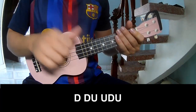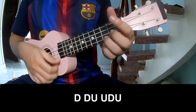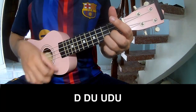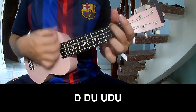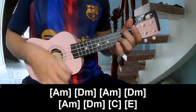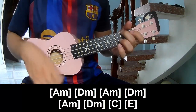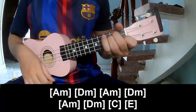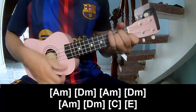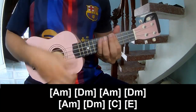The first and third chords should play: A-minor, D-minor, A-minor, D-minor, A-minor, D-minor, C, and E.